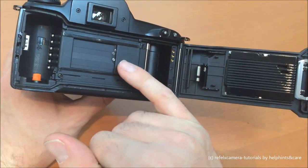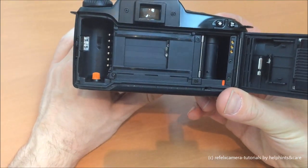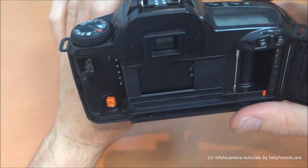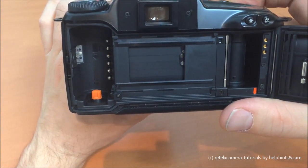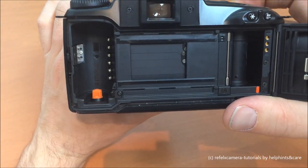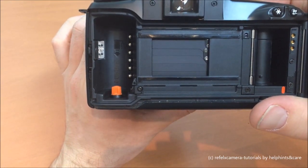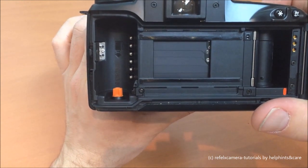Here we can see the shutter. It's a bit tricky to get a clear view inside. As you can see on this table, the shutter goes up and down.